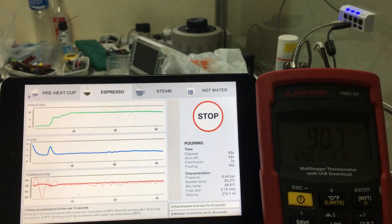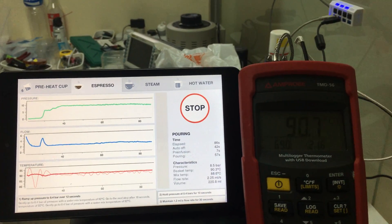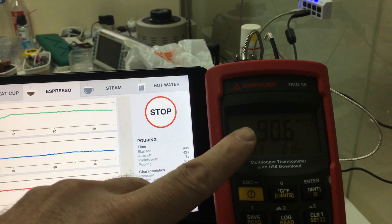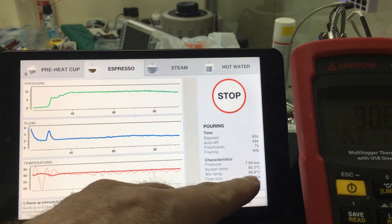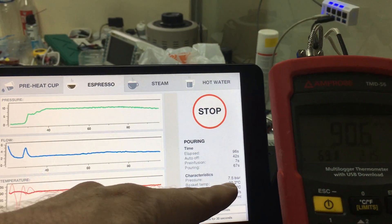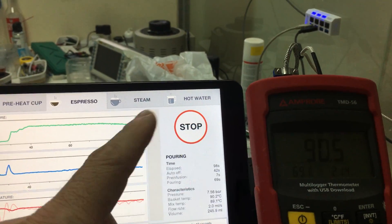I'm going to stop it here at a minute and a half since that is a very long espresso shot. So once again, the goal was 90 degrees. The SCASE is reading 90.7, and our own temperature probe is saying 90 to 90.1, up to 90.6. They're very close to each other.